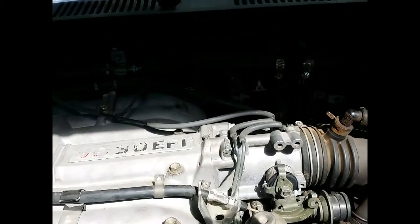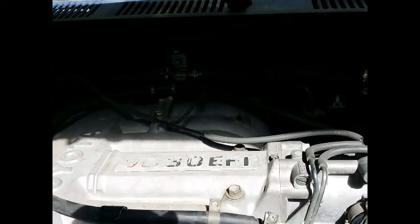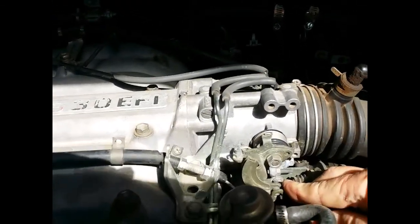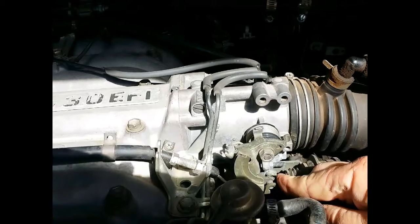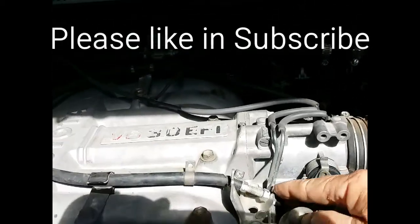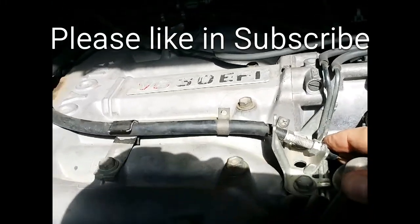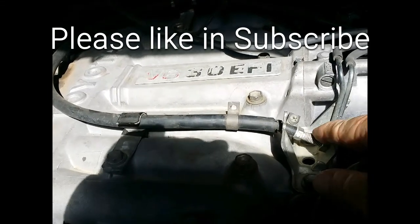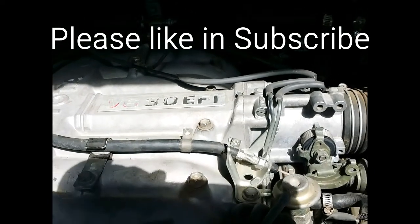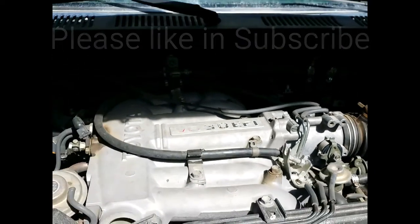I wasn't getting full throttle out of it. I got about another inch. This right here is the stop for full throttle — when you're on full throttle it pulls that all the way down and stops against the block right here. I made a quick adjustment with just a crescent wrench: I loosened this screw here, loosened this one, tightened this one up, brought everything in, and now I'm getting full throttle out of it when I use the gas pedal.